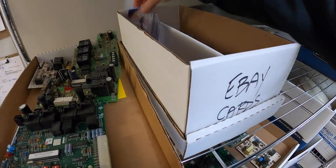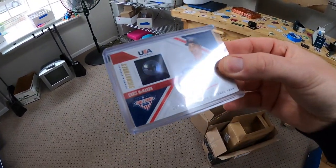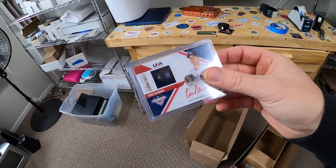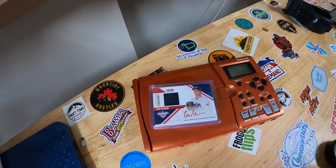Next thing is a card I listed on eBay. This is a Chris McMahon auto button patch - they took a button from his shirt and put it in the card. Pretty cool. Number two out of six, and this sold for $19.99 free shipping. It's going out to a viewer named John. John, thank you for the support - I hope you like that card.